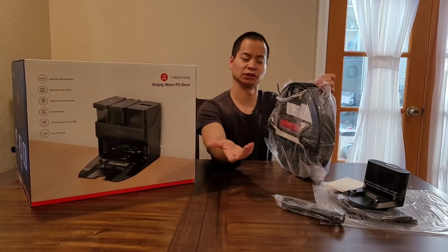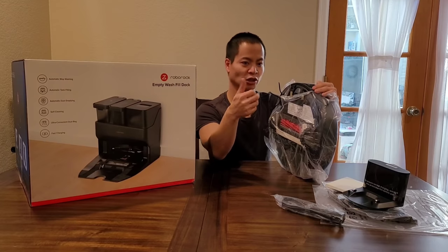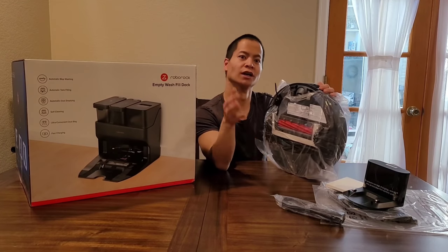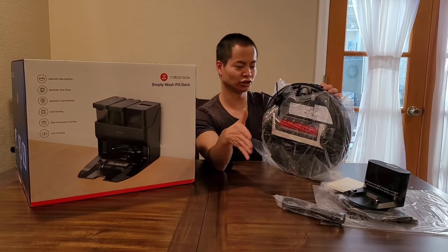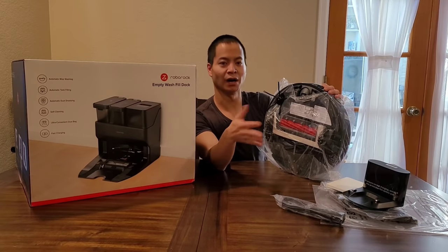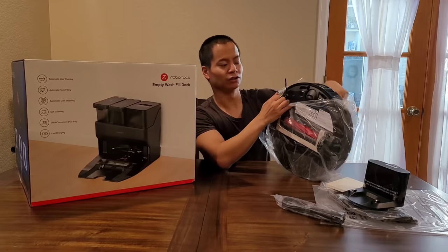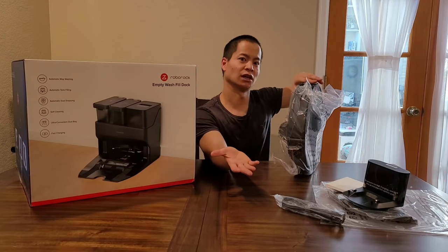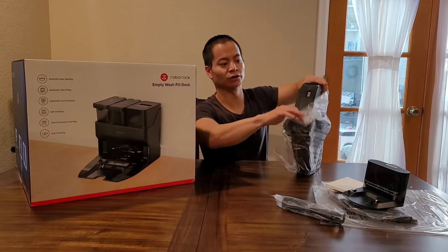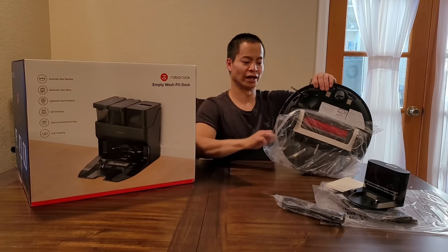I was really excited to have the opportunity to review this model. If you guys could like and subscribe to my video so my channel can grow and I can continue bringing these cool products to life — because without your support it won't be possible. If you have any questions about these models, feel free to share a comment down below and I'll be more than happy to answer them.